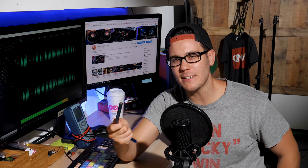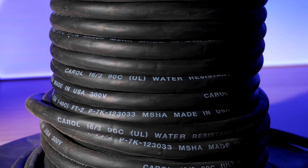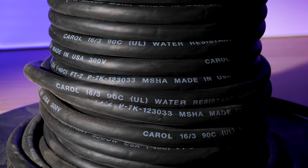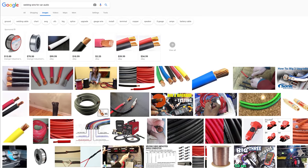For regular electrical wire, the casing is rated for a higher voltage, usually between 300 to 600 volts. Besides electrical and speaker wire, I've also heard of people experimenting with welding wire because it can take more abuse from heat and is much more durable.